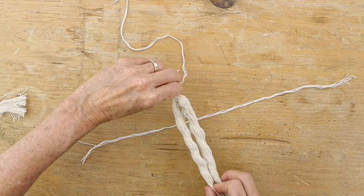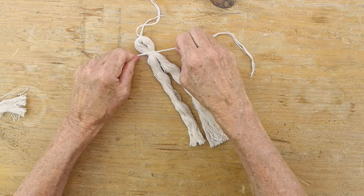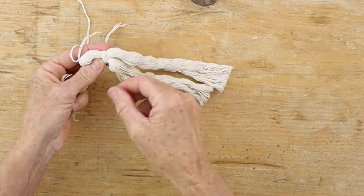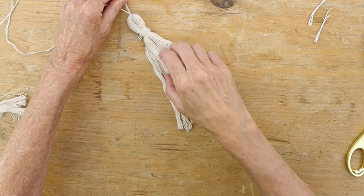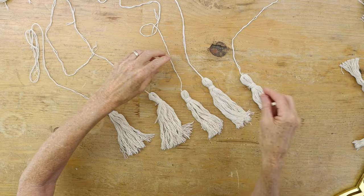Take a couple more pieces of thread — there's no perfect amount — and tie that to the top of your tassel about three quarters of an inch down, then wrap it around a bunch of times and tie it off. Make five of these total, then trim the ends and shake each tassel to fluff it up.